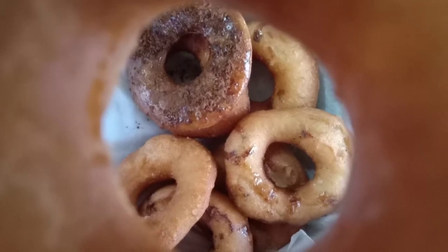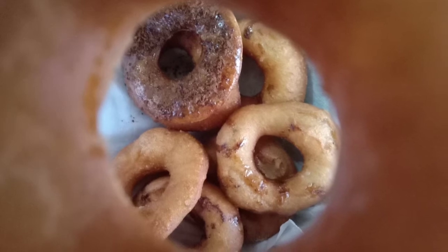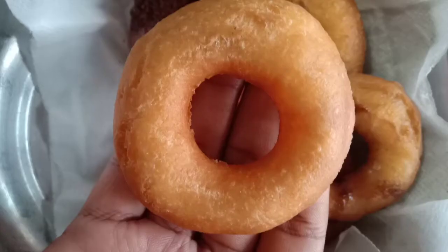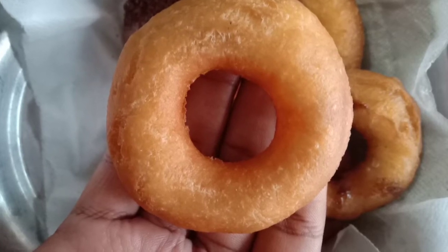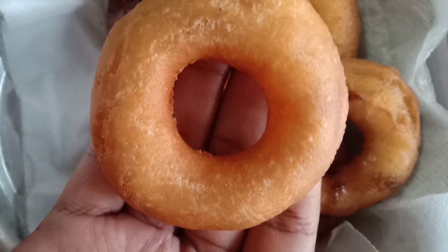Hello friends, welcome to our video. How to make a recipe for a donut? Click on the bell icon to subscribe. This recipe is easy to make a donut. It is so soft and crispy.